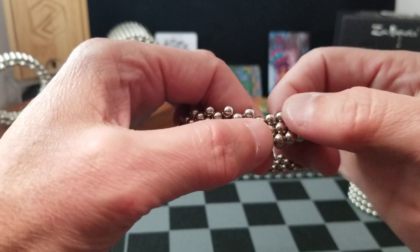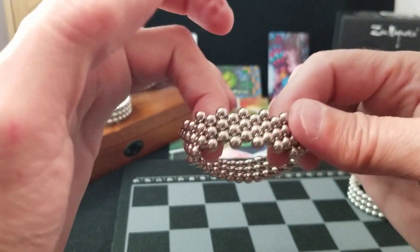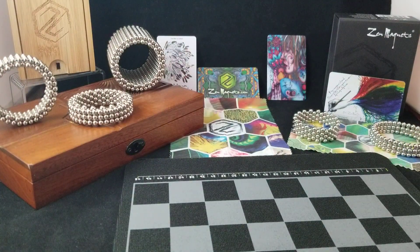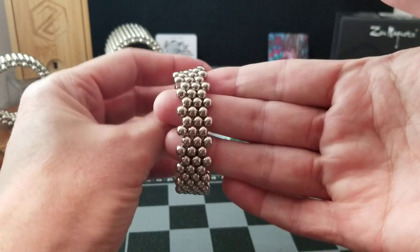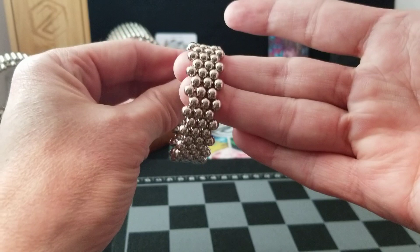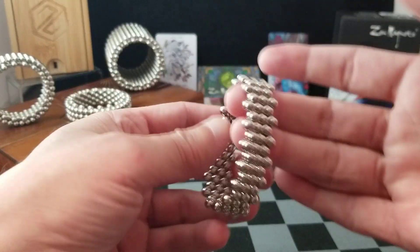You do that for the entire ring. So instead of watching me do this entire ring to get the zig-zag, I've already made one. Here it is — if I rotate it around, you can see it zig-zag all the way. This is going to be the inner ring.